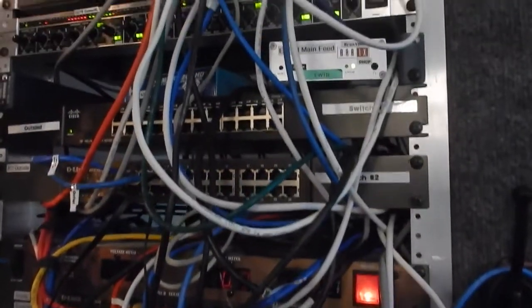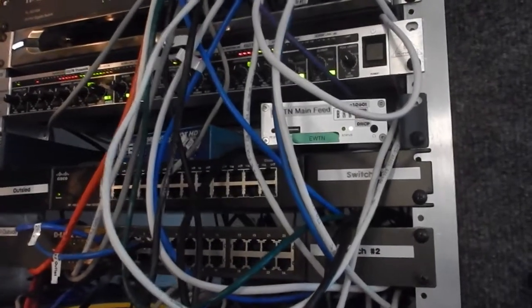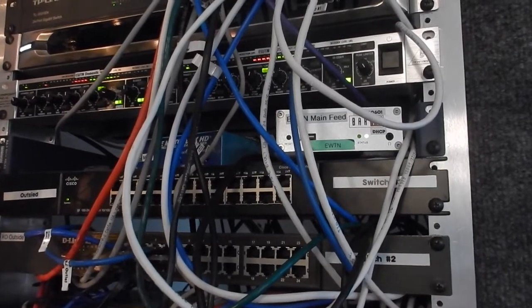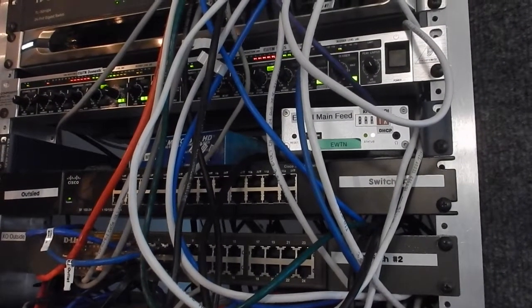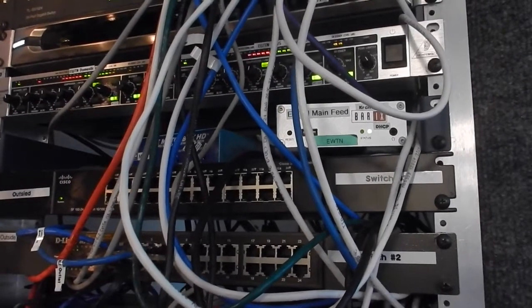And if we look up here, you're going to see another little X-Streamer. And this is a EWTN reflector. On one channel it has the domestic channel, and the other channel has the classic channel.